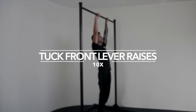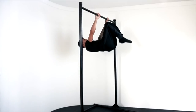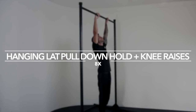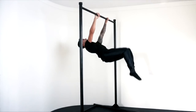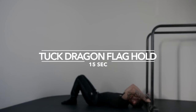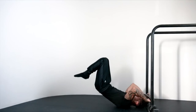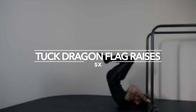Exercise two: tuck front lever raises, 10 times. Exercise three: tuck front lever hold plus knee raises, 8 times. Exercise four: tuck dragon flag hold, 15 seconds. Exercise five: tuck dragon flag raises, 5 times.